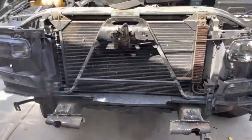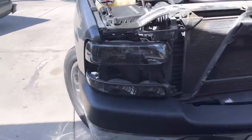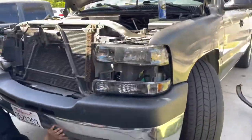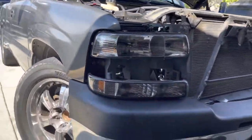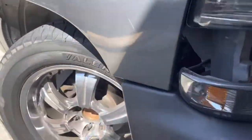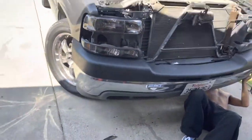We have the brackets all welded up. We got the brackets pretty much welded on - here's how it looks with the bumper. We're trying to figure out what's stopping it because this has to be flush here, and these aren't lining up properly, so we're going to try to wiggle it into where it'll fit. That's where we're at right now.